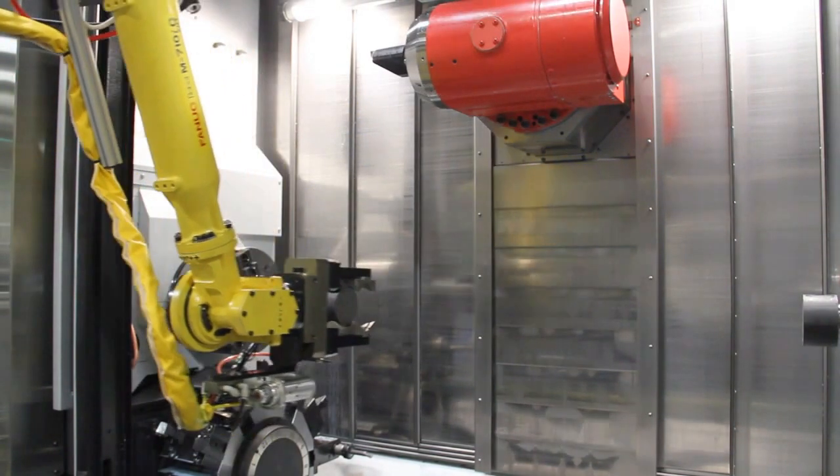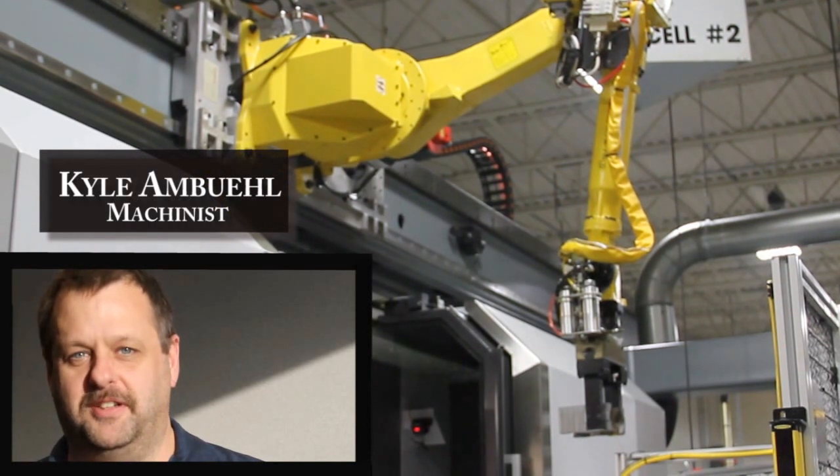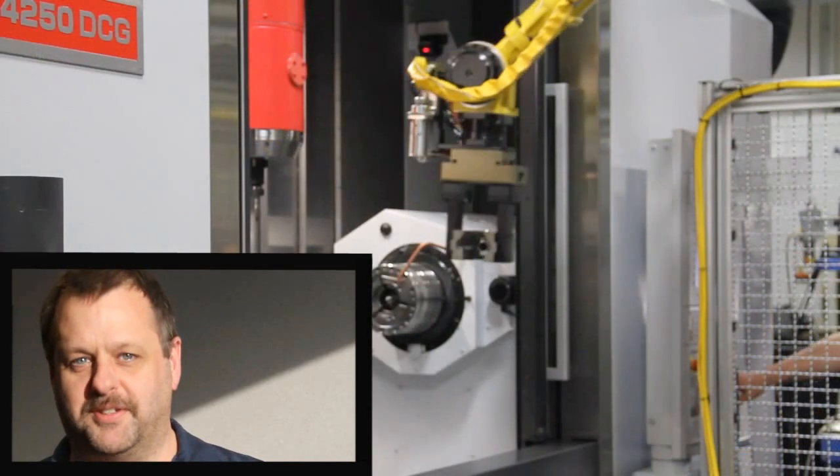Already being a ESPRIT customer, it was a really powerful advantage, and having the software built into the control of the machine was very attractive to us. Since we went to ESPRIT with this new machine — the Mori CD4250 — our programming has been very consistent. No surprises.